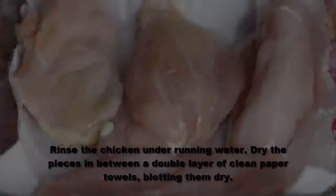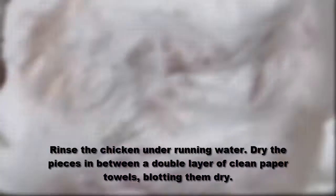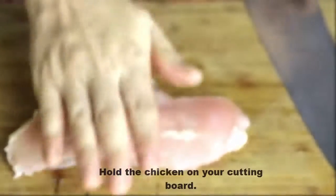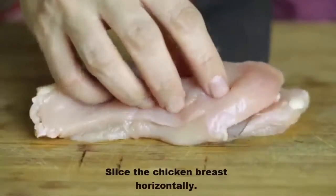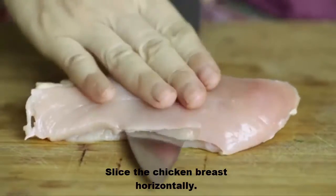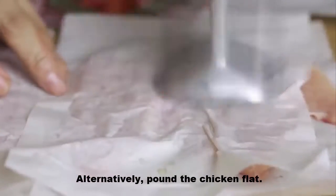Rinse the chicken under running water. Dry the pieces in between a double layer of clean paper towels, blotting them dry. Hold the chicken on your cutting board and slice the chicken breast horizontally. Alternatively, pound the chicken flat.